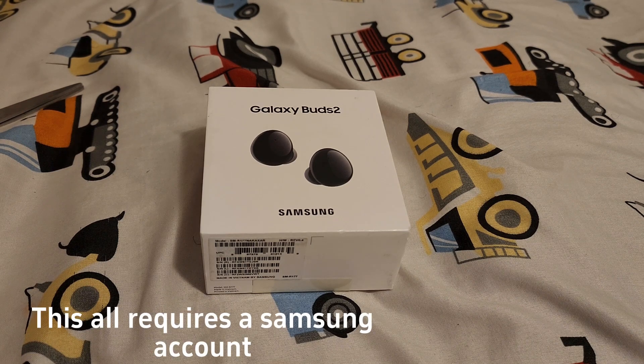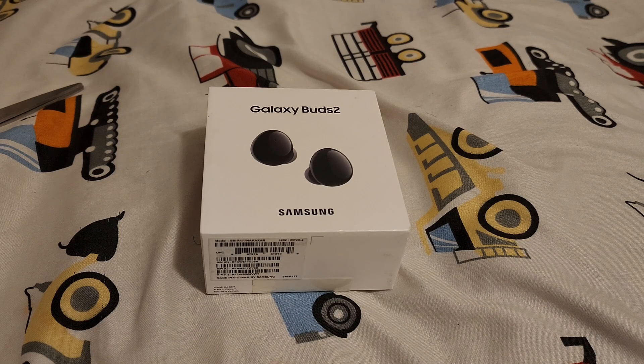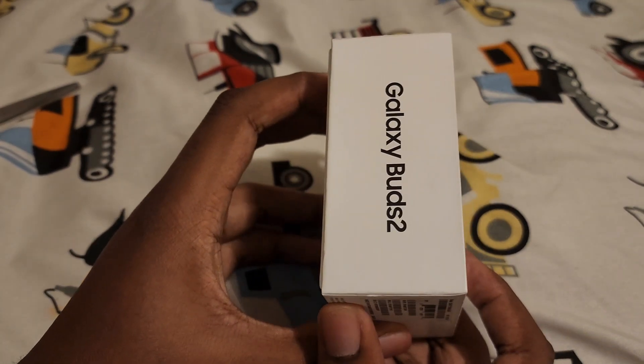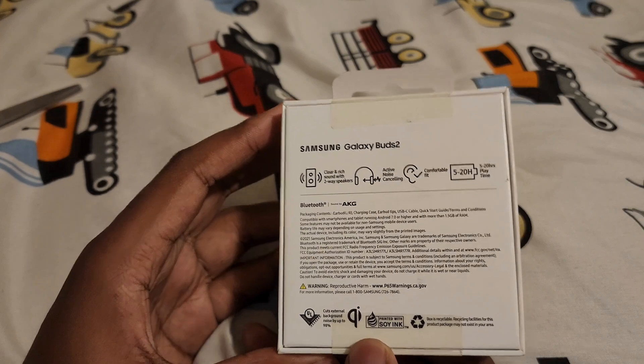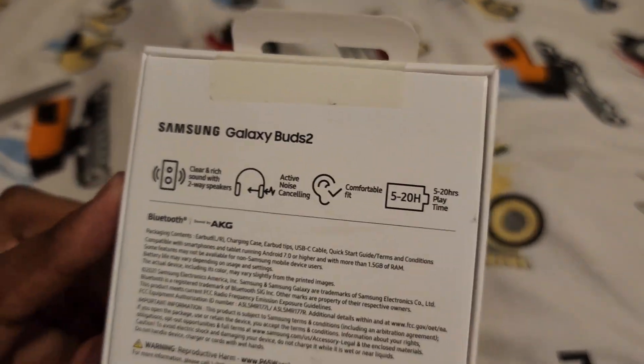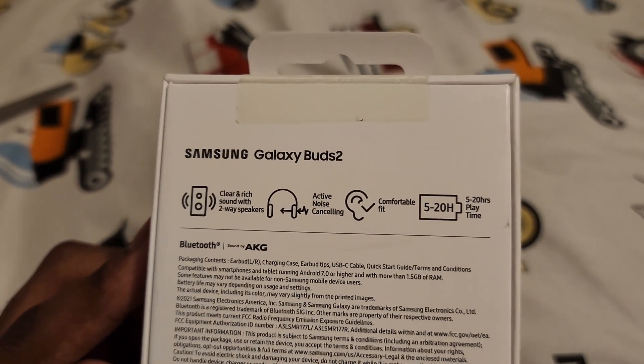You can switch them between a Samsung TV and your phone, or your Samsung laptop — you can switch between those three devices or your tablet, so four devices total. The Samsung Galaxy Buds are just as versatile as the AirPods for Apple people. On this side of the box it says Galaxy Buds 2, and on the other side there are all the specs: clear and rich sound with two-way speakers, active noise cancelling, a comfortable fit, and 5 to 20 hours of playtime.